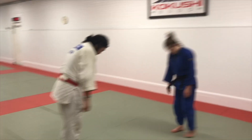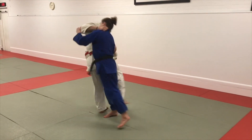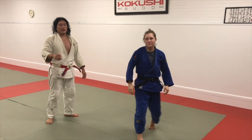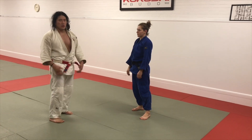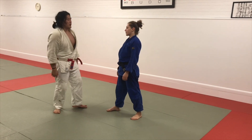All right, let's do a Sotogari today. I'm going to grab Issa. All right, why was that bad? It's a mistake that almost everyone makes in the beginning. It's a very intuitive mistake to make, so I want to go over it so you never have to do it again.